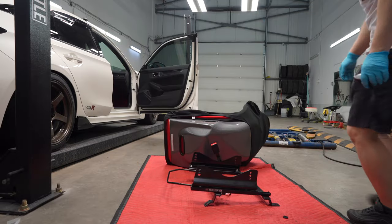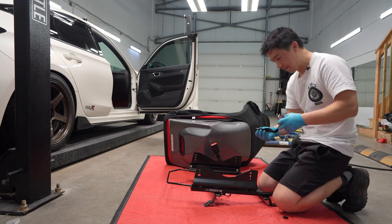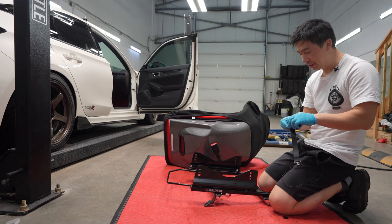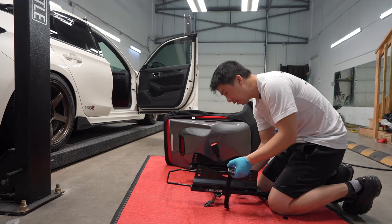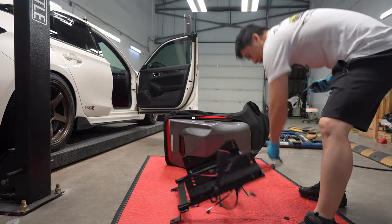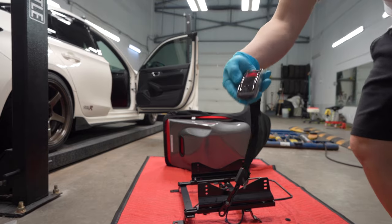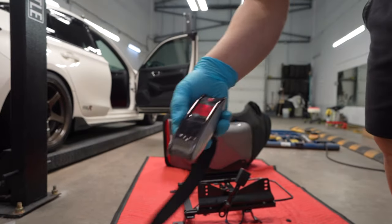I installed the brackets to the slider. Now I'm going to go ahead and weigh it to see what the bracket and slider alone weighs. Surprisingly, it is 7 kilos — it actually weighs more than the actual seat itself.